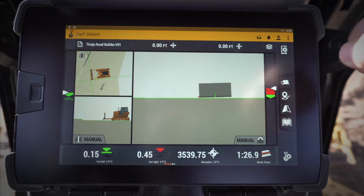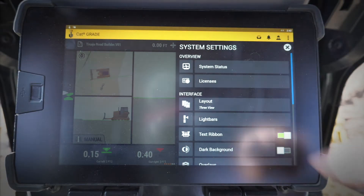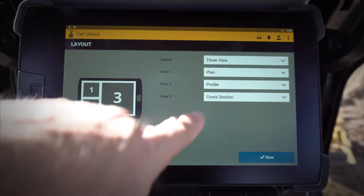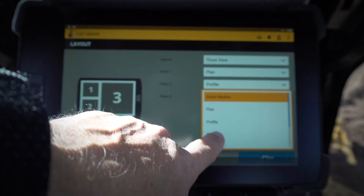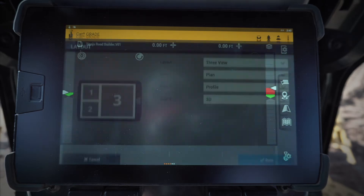Let's say I want to change those views. I'm going to go in here and hold down on this icon right there, which is my settings. I'm going to go to my layout. And in my layout, I can go ahead and choose which views I want to see. So in number three, I want to see the 3D view. Number one and two, I want plan and profile. So once I click done,